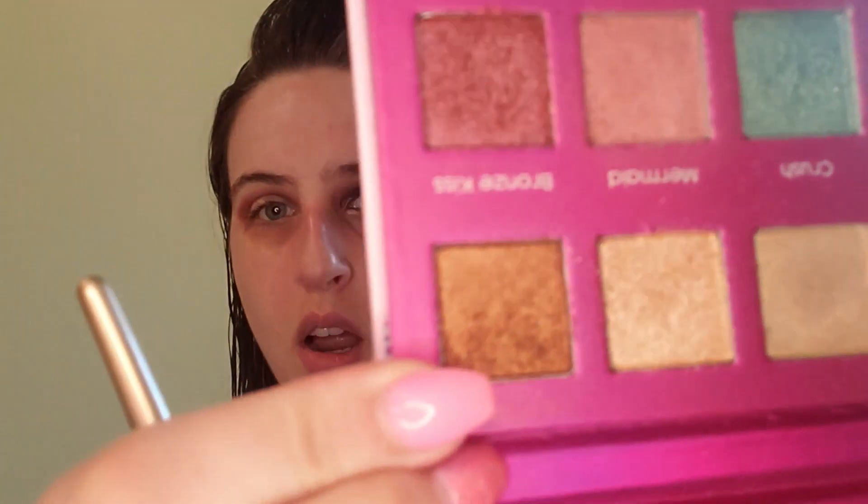Once primer is done, I'm going in with the Iconic palette by Pharmacy. The first shade we're going to use is called Struggle, and the brush I'm using is a long-haired blending brush. I'm just going to pick up a little bit of Struggle and apply it above the crease, making sure I get it all the way out to the end of the eye and all the way in. I did also pick up a little bit of the shade Bronze Kiss — I just dipped into Bronze Kiss then went back into Struggle.